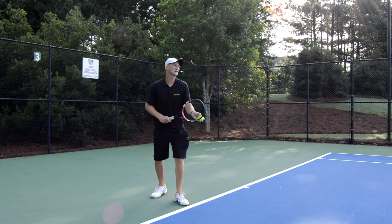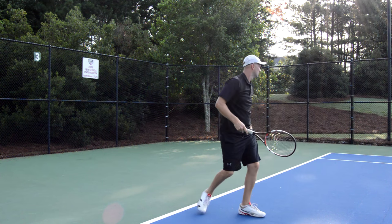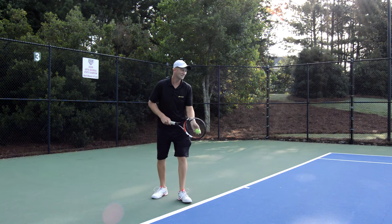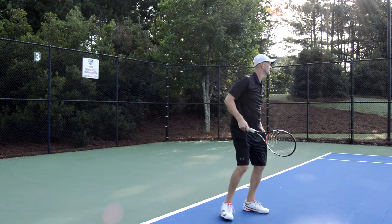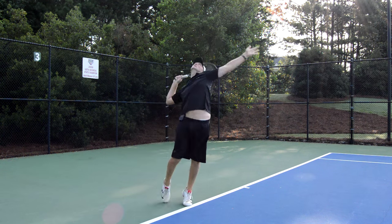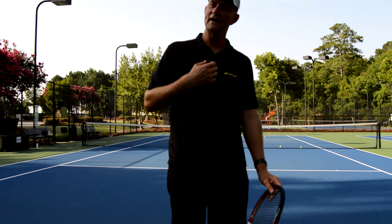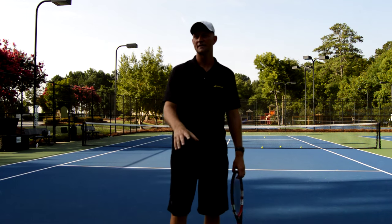Left arm up, right arm down. Left arm up, right arm down. This has been a Touch of Tennis. My name is Adam Wood. The next video is going to be on some different types of serve, so see you then.